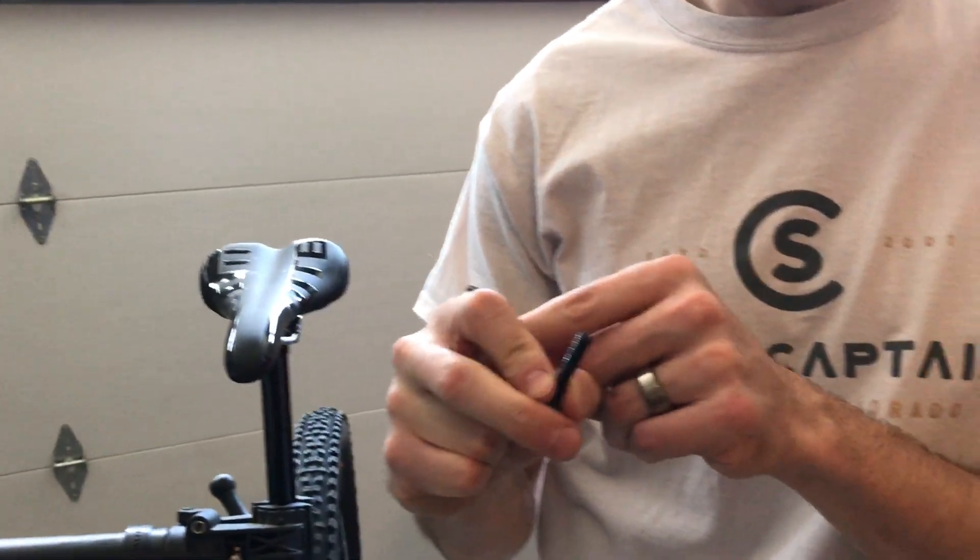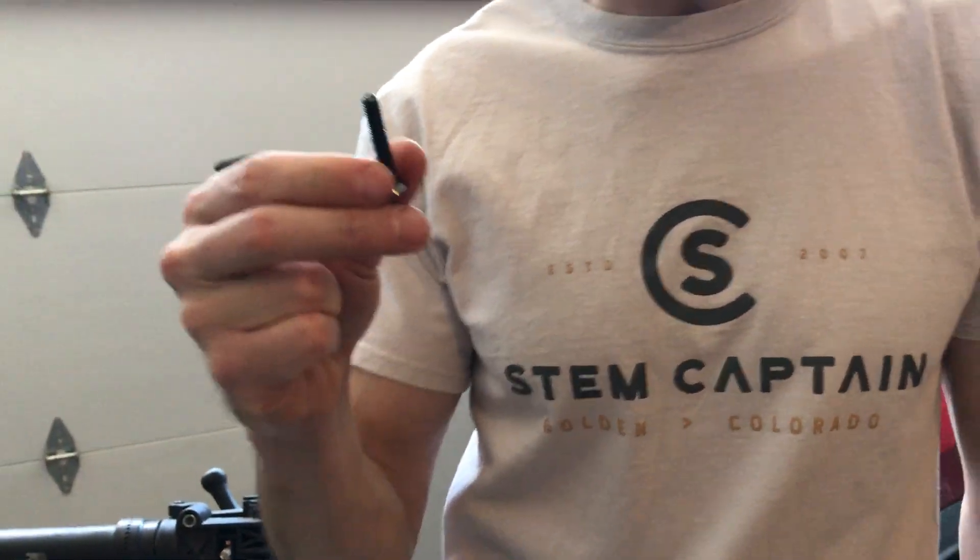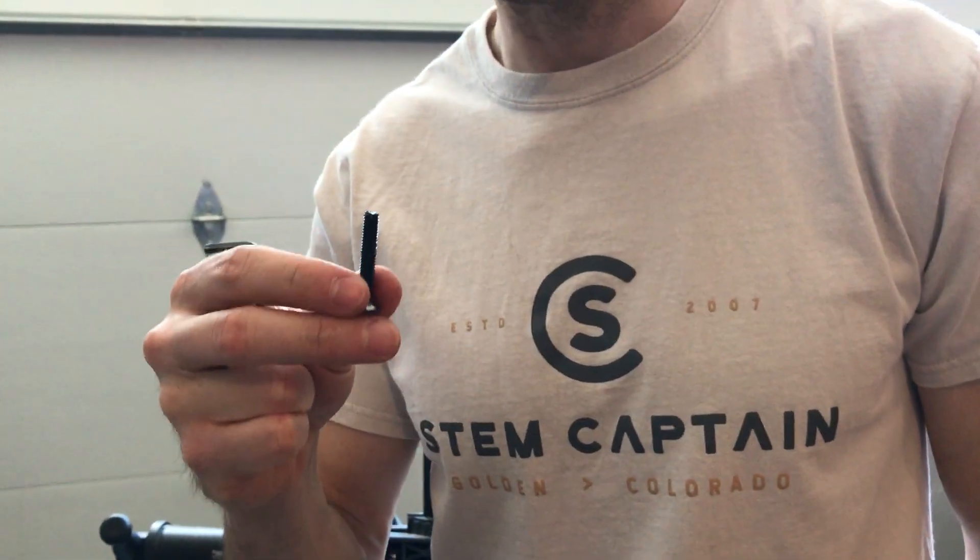For the Compass, don't use this old top cap bolt. This could interfere with the Compass operation, so just make sure to set that way to the side somewhere.